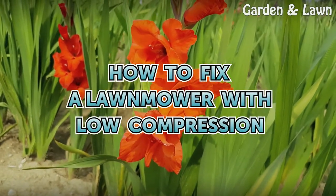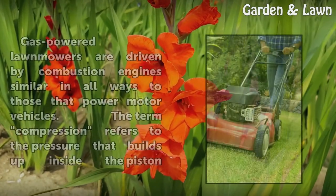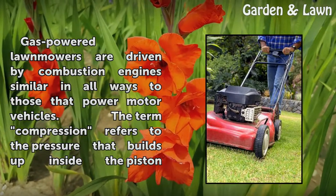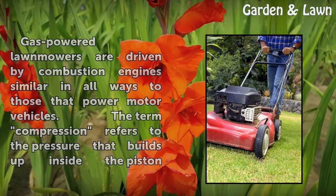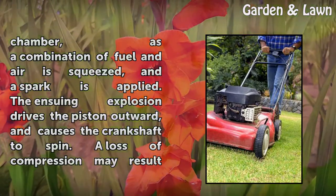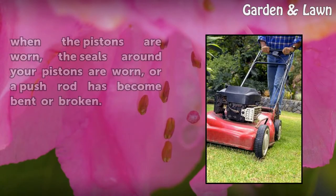How to fix a lawnmower with low compression. Gas-powered lawnmowers are driven by combustion engines similar in all ways to those that power motor vehicles. The term compression refers to the pressure that builds up inside the piston chamber as a combination of fuel and air is squeezed and a spark is applied. The ensuing explosion drives the piston outward and causes the crankshaft to spin.